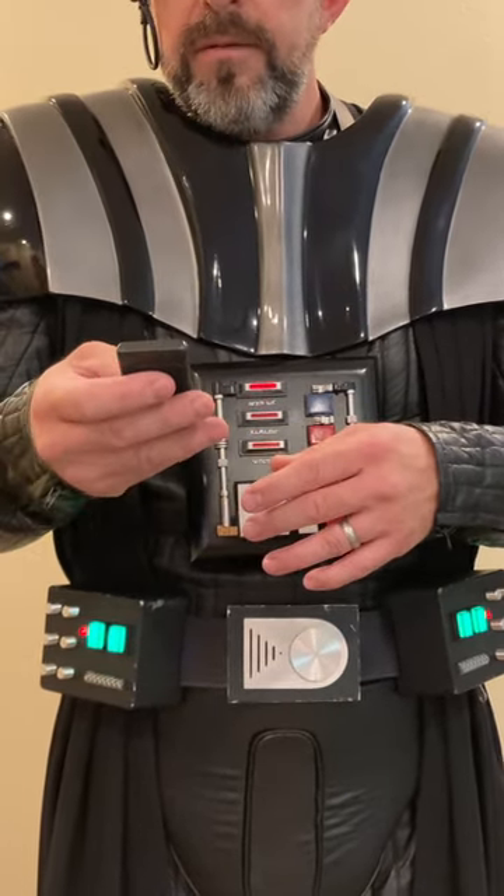So anyways guys, that is my Vader breathing setup and Vader voice setup. It's great, I love it. You can always tweak it, you can change the settings, but that's the basic setup. If you have any questions, you can send me a message. I hope this was helpful — see y'all soon.